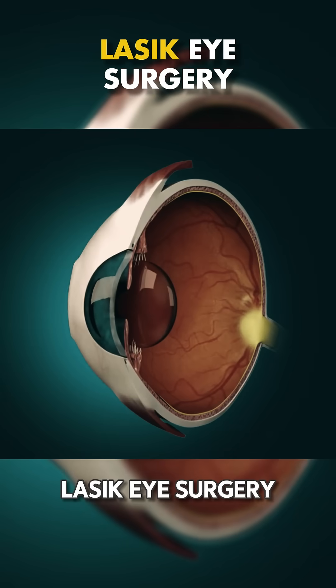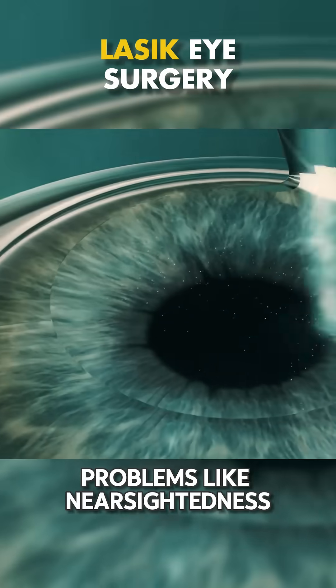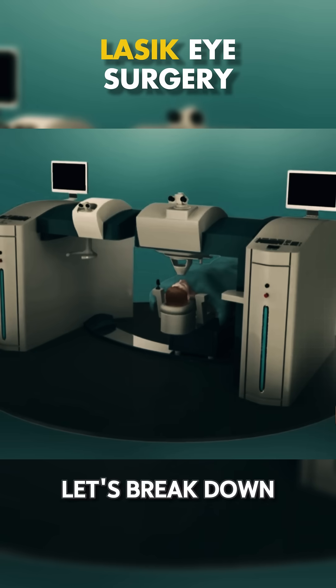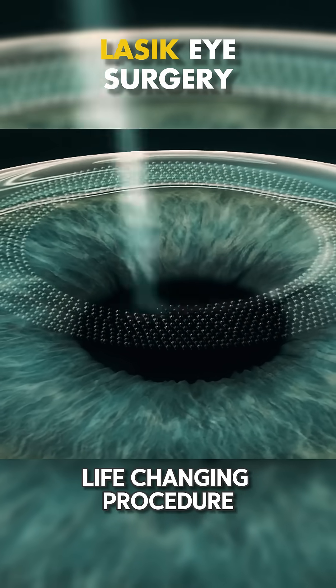Ever wondered how LASIK eye surgery is performed to treat vision problems like nearsightedness, farsightedness, and astigmatism? Let's break down the steps of this life-changing procedure.